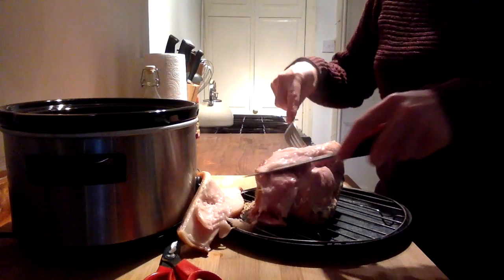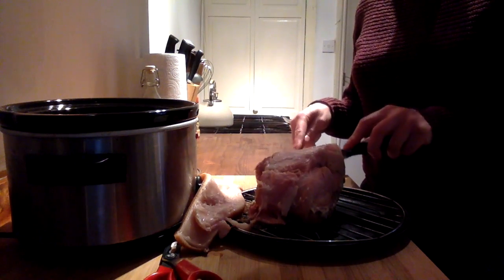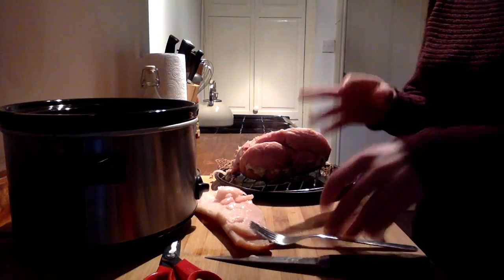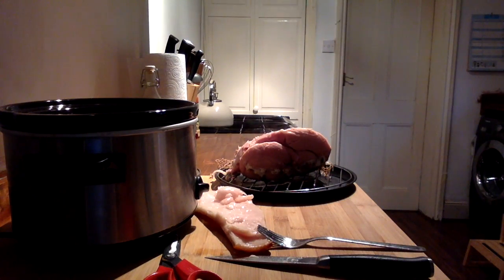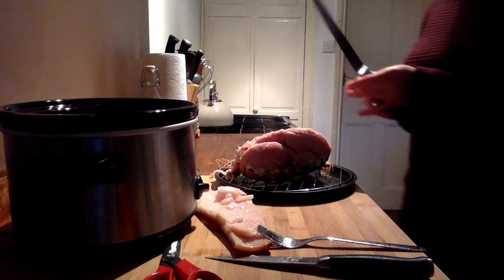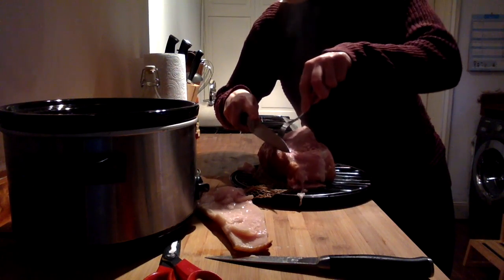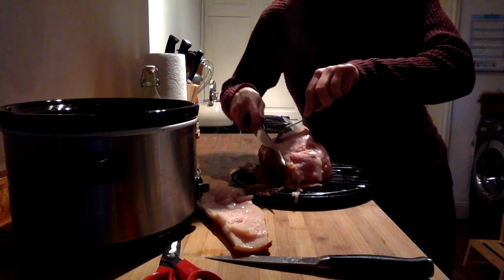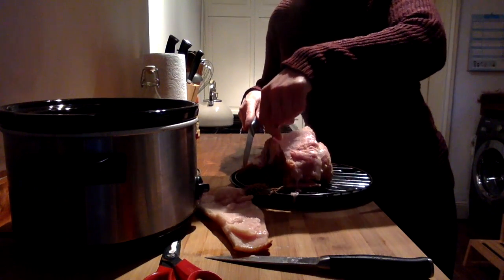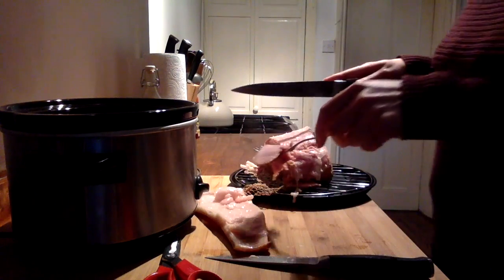I'm going to need a sharp knife to slice it. Being left-handed I'll turn it around to show you — hold it with your fork and just slice thinly. You can slice it while it's still hot or when it gets cold — completely up to you.